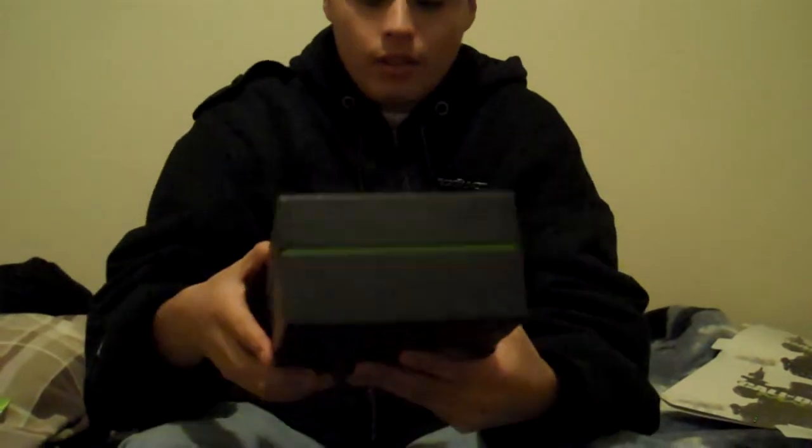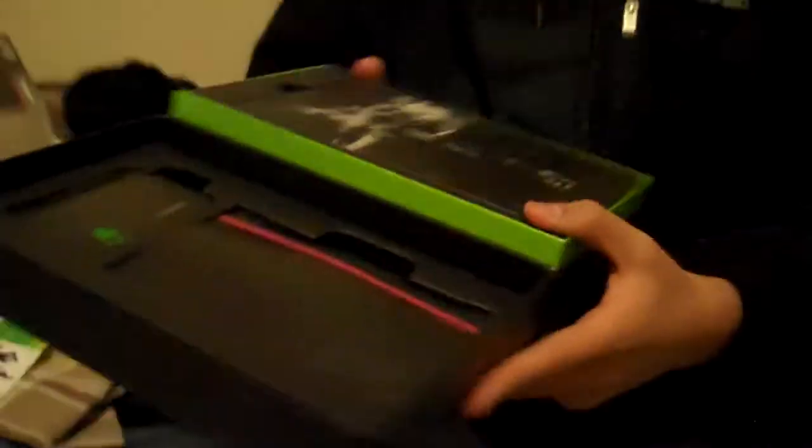Let's open it up — here's the box you get inside. It's a nice big box, got guns all over it. Let me open it up right now and show you what we got.